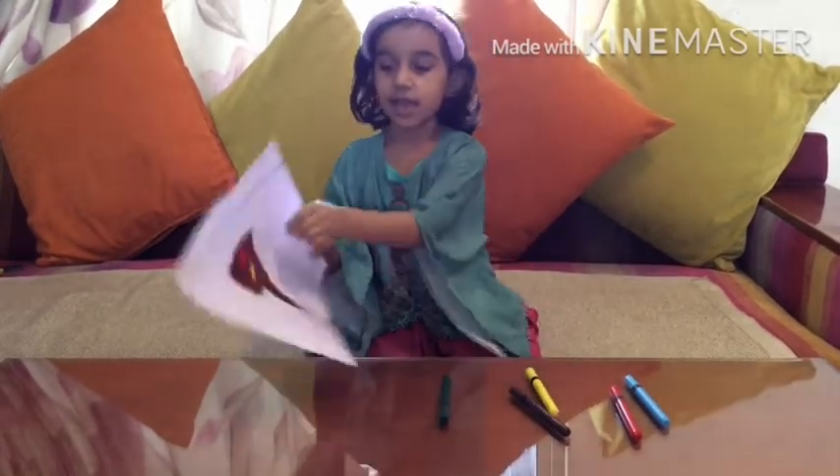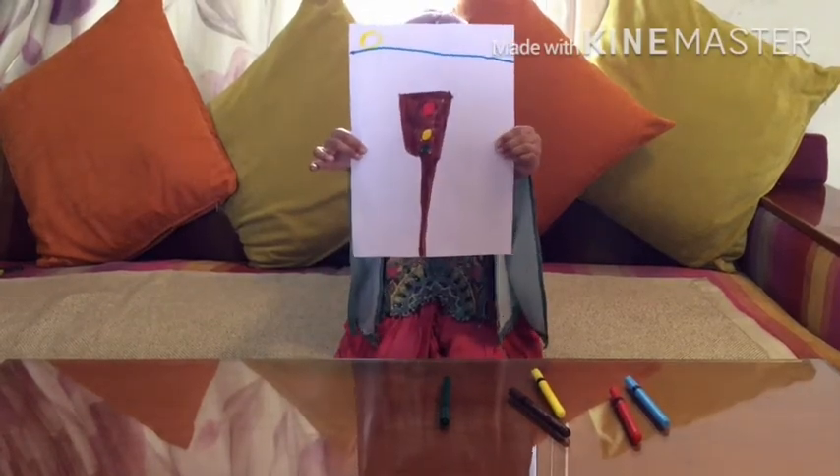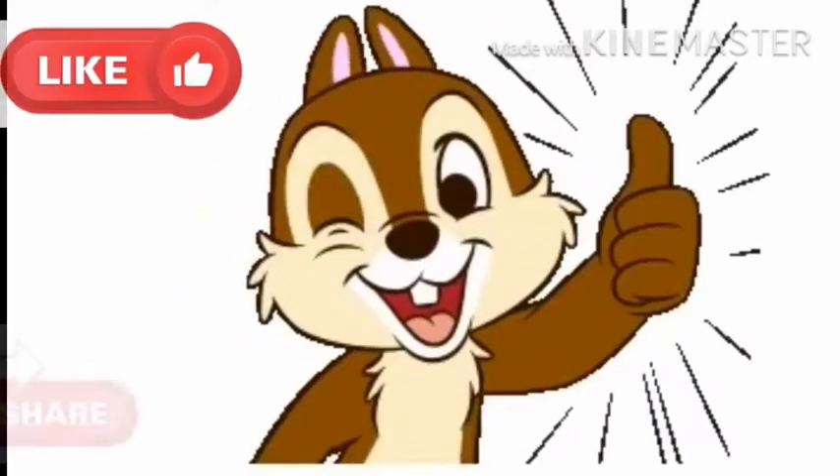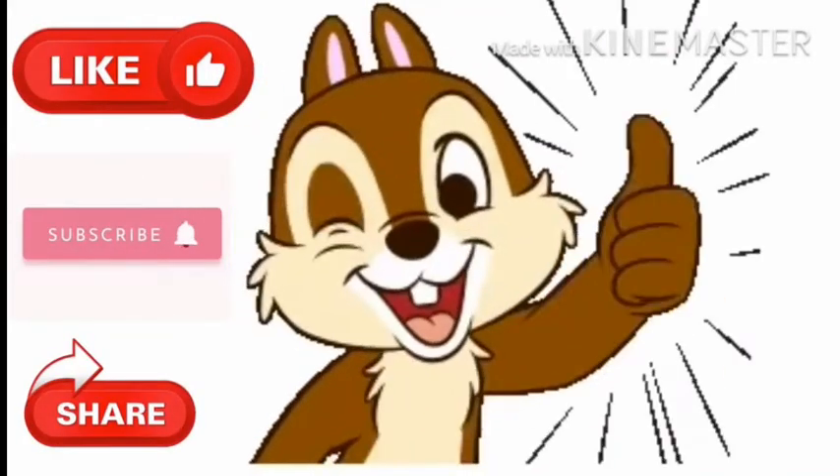Ta-da! My traffic signal is ready. Bye friends! Bye!